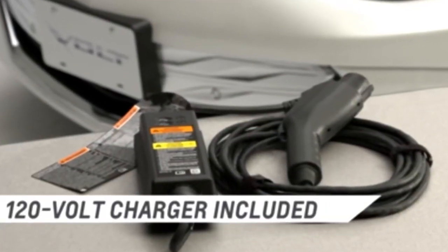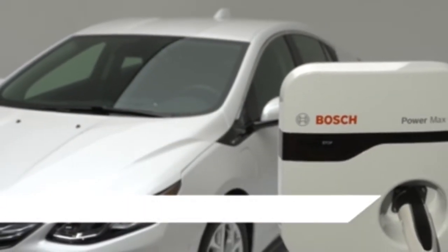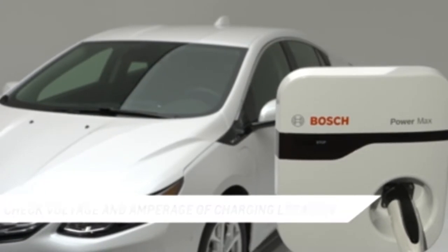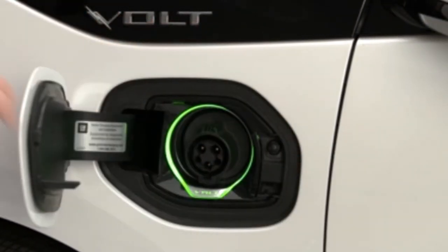The Volt's battery can be charged using the included 120 volt AC charge cord or a 240 volt charging unit. Be sure to determine the voltage and amperage of your charging location before you begin. To charge the Volt, the vehicle must be in park. Now, push on the rear edge of the charge port door to release the door.